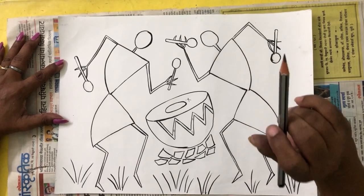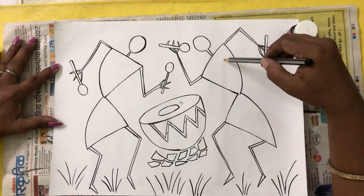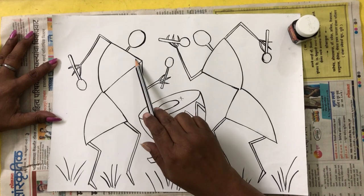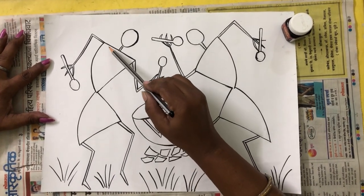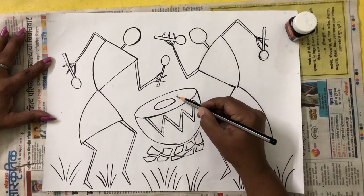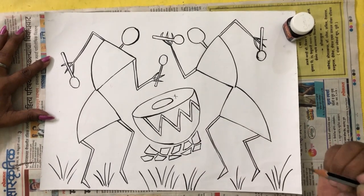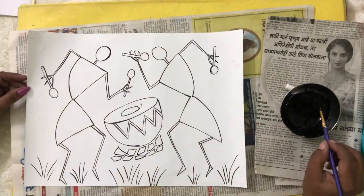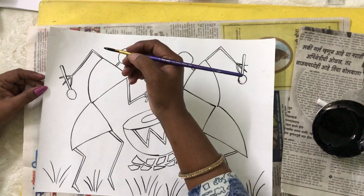You are going to use only one colour — black poster colour — to colour the complete picture. After drawing, I have made the outline with a black sketch pen. Then you are going to completely fill your work with black poster colour. You can see I have made cross markings — that means you don't have to colour there. I have mixed the black colour and kept it ready. We will start colouring now.